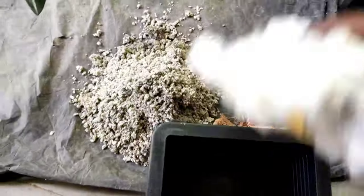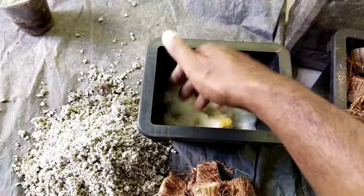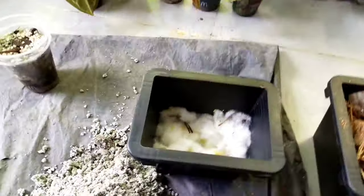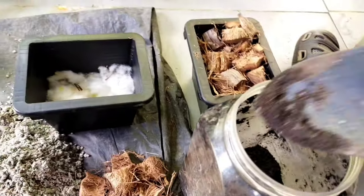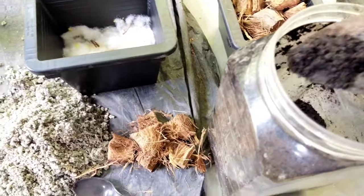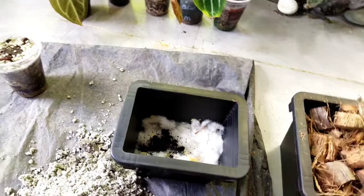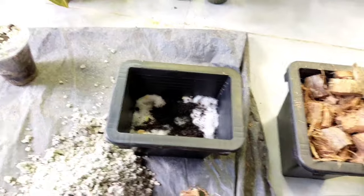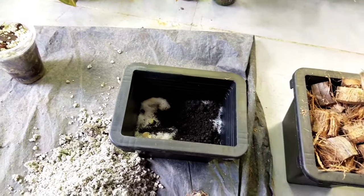For the drainage hole I use cotton fiber, sitting it in nicely. It also helps regulate over-watering, keeping everything moist. After placing the cotton fiber I put in the compost — I normally use a generous amount since I won't add any fertilizer after this. Compost is very stable and doesn't burn the plant. I place it at the base so the roots can slowly grow and reach it.